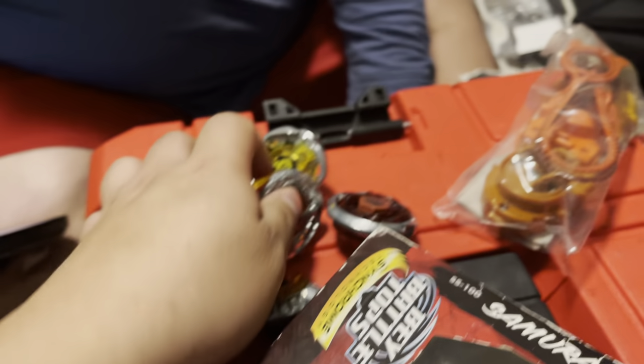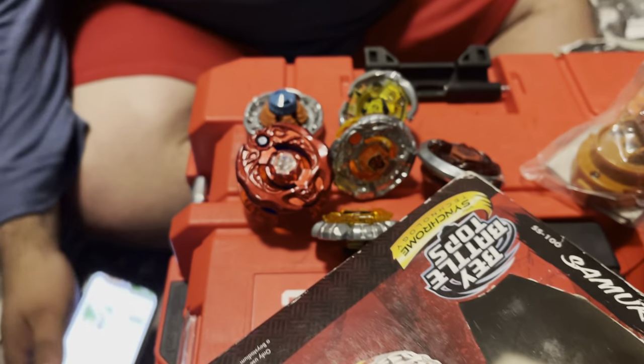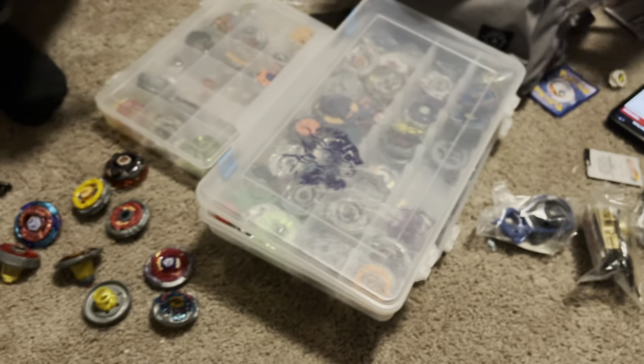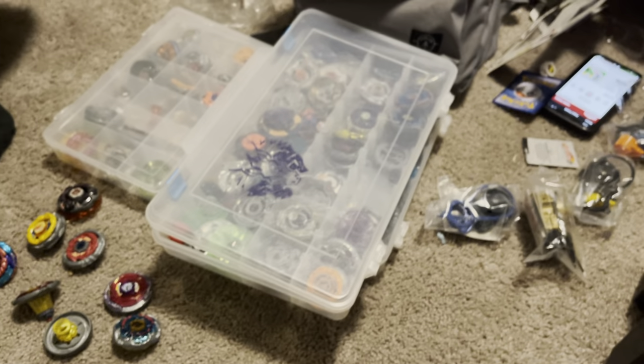Alright, Jay just opened some rare Hasbro stuff. My stuff is in the car — I have three things to open. I do have some other things to show off eventually, and I do need a number of stairs.